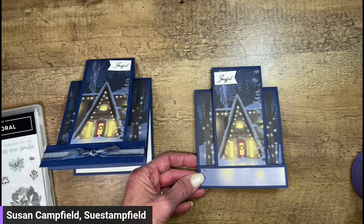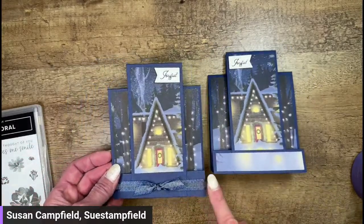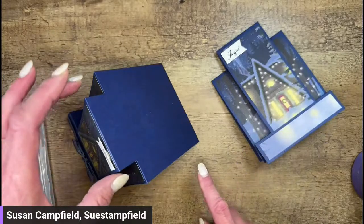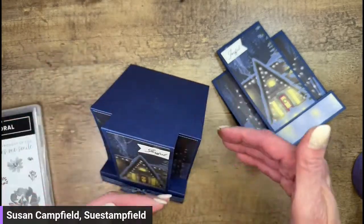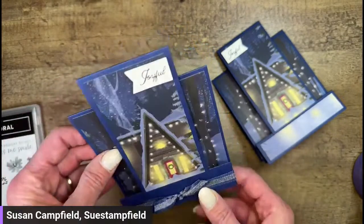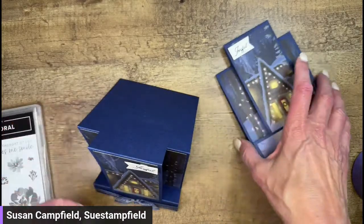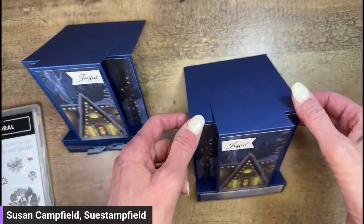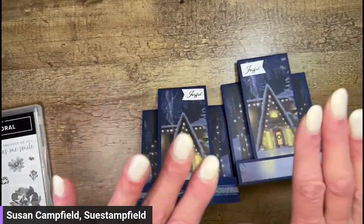Before the video I'd actually made one with ribbon at the base instead, and the card does open so you can write inside. Someone asked in the last video - you see how it can get a little wide depending how well you crease the top. Someone asked if instead of having the top piece short, extending it all the way down would make it stand up better or have less spread. We're going to try that tonight - we're going to make a non-Christmas card since it's July.